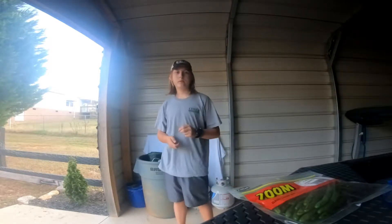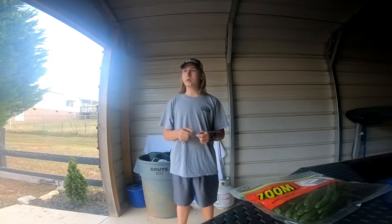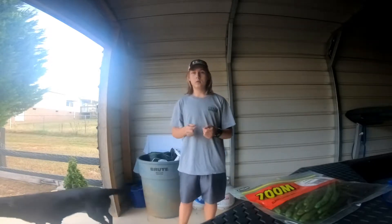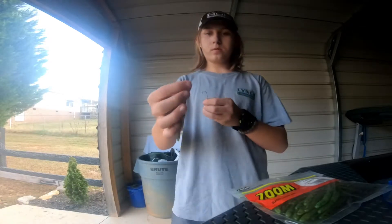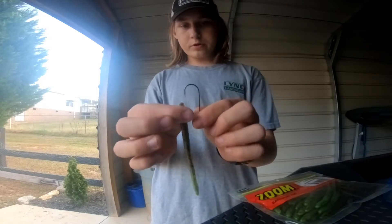This is the third quick tip video. In this quick tip video, we're going to be showing you how to hook a trick worm weedless. Basically, here's your trick worm and here's your hook.